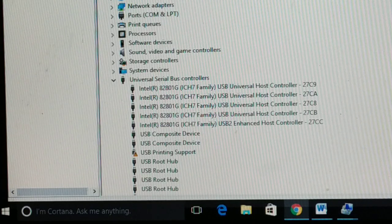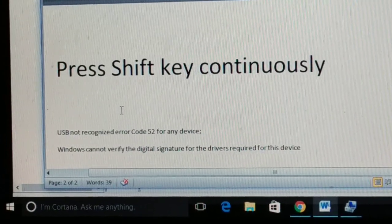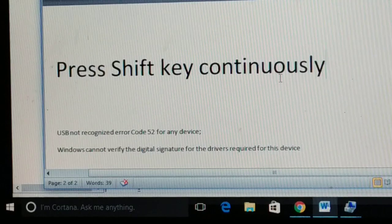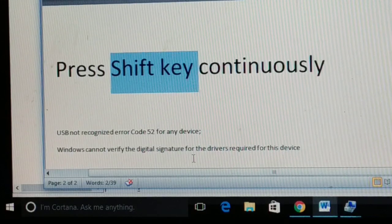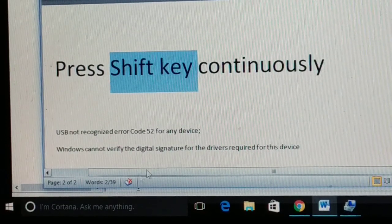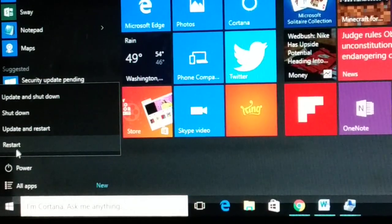If the problem is still not solved, the next step involves using the Shift key. Hold down the Shift key on your keyboard continuously — keep your finger on it. While holding Shift, go to Start, click the Power button, and then click Restart.